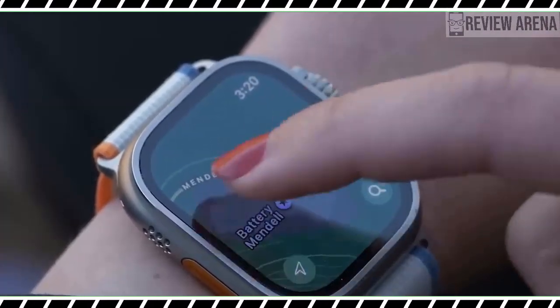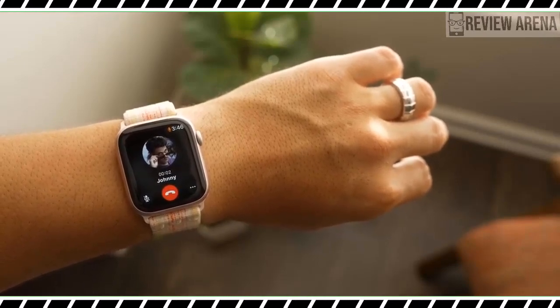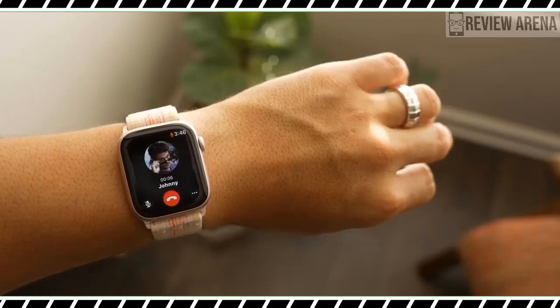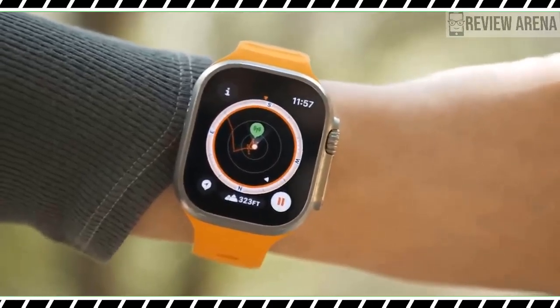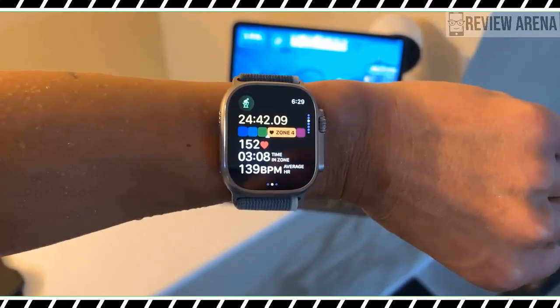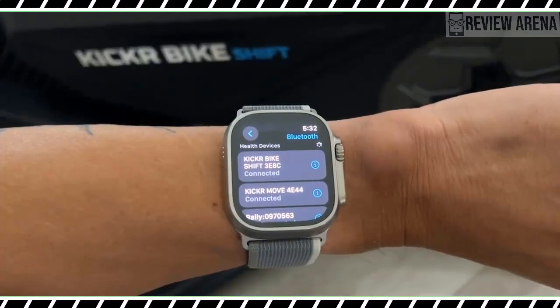If you need help more immediately, the siren app rings an 86dB alarm that can be heard up to 180 meters away. This is a reassuring feature to have whether you are traversing the wilderness or in a city late at night. As a result, the Apple Watch Ultra 2 is the best Apple Watch from a personal safety perspective.